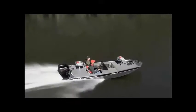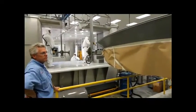So that's our look at painting the Tracker way. For BoatTest.com, I'm Captain Steve. We'll see you on the water.